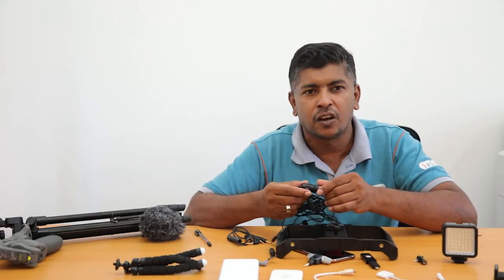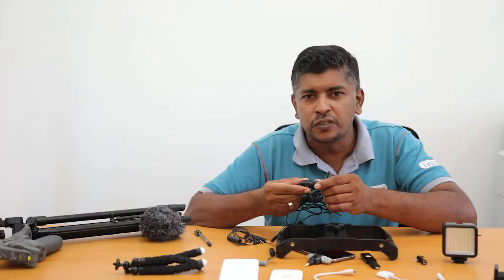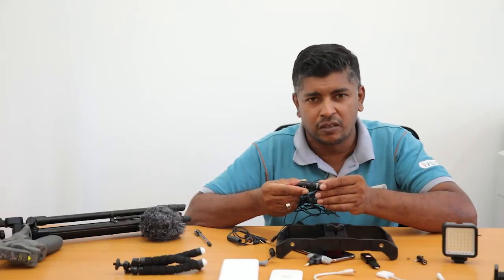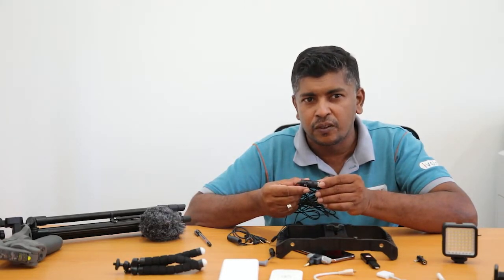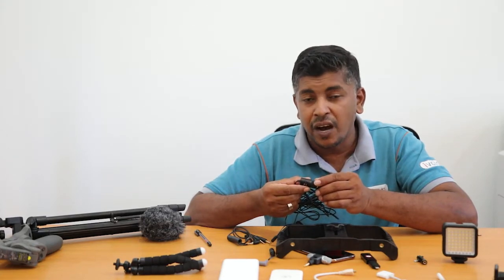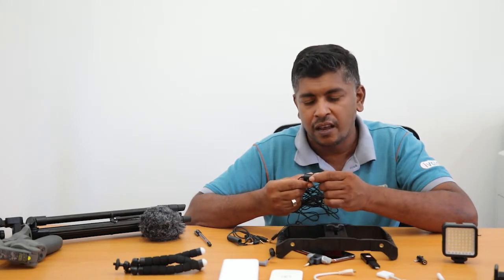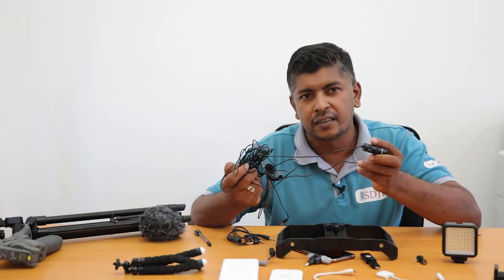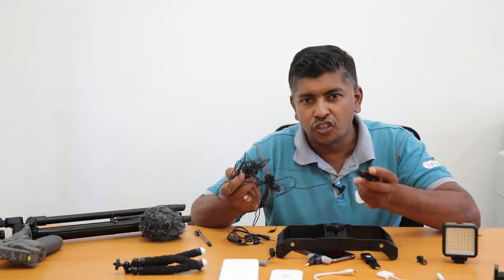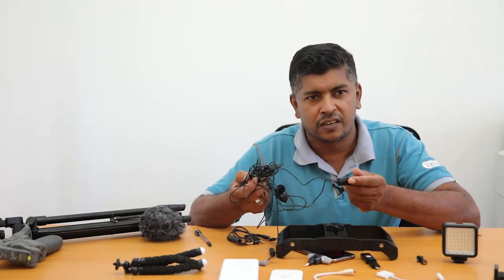For that I would recommend a Boya mic, which has two options — one for camera and one for smartphone. You can use this Boya mic for both devices, which is a good thing. When you use it for a smartphone you have to switch the mic to the smartphone setting. It also comes with a long — maybe 10-yard — wire, so you can take long shots with this Boya mic and it looks professional.